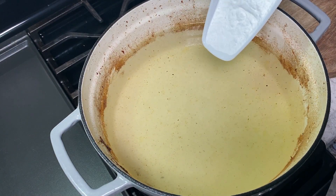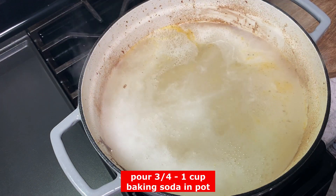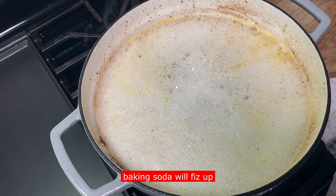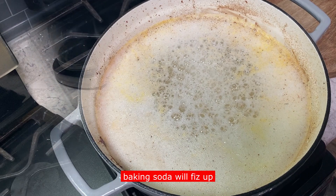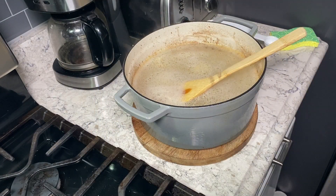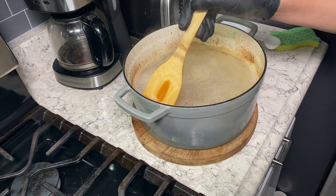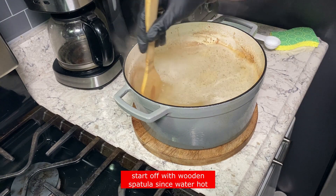This is how I clean them. The secret is baking soda — this stuff fizzes. I don't know what's in it, but we cook with it anyway. I figured it's safe for the pot. I want you guys to know, just take a wooden spoon while the water is hot and you can kind of scrape around in there and get all the bits and pieces if you have something stuck in the bottom.